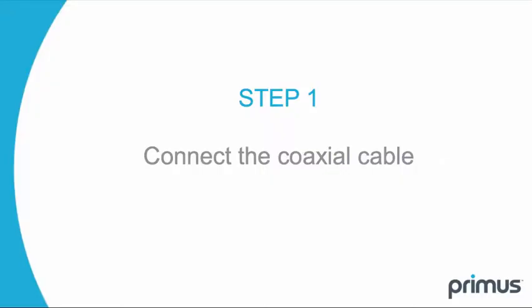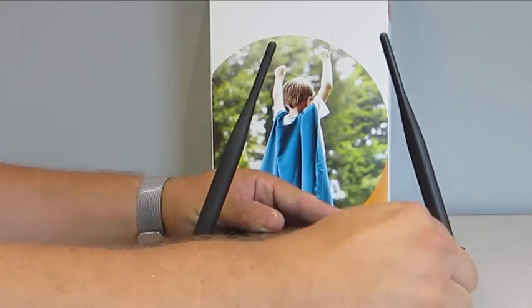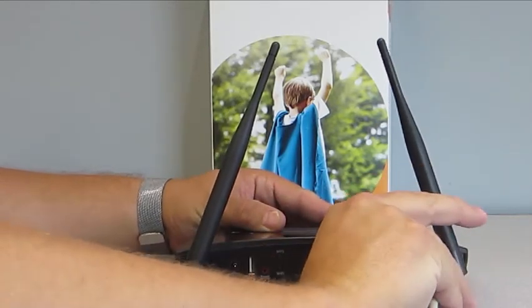Step 1. Connect the coaxial cable that was installed by the field technician to the cable connector on the back of your gateway.